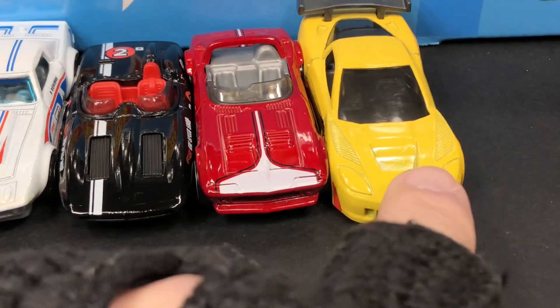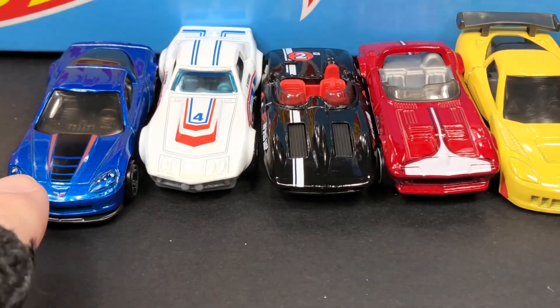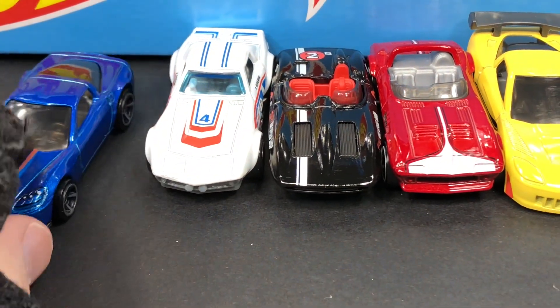Yellow? Red? Black? White? Or blue — blue's trying to get a head start!